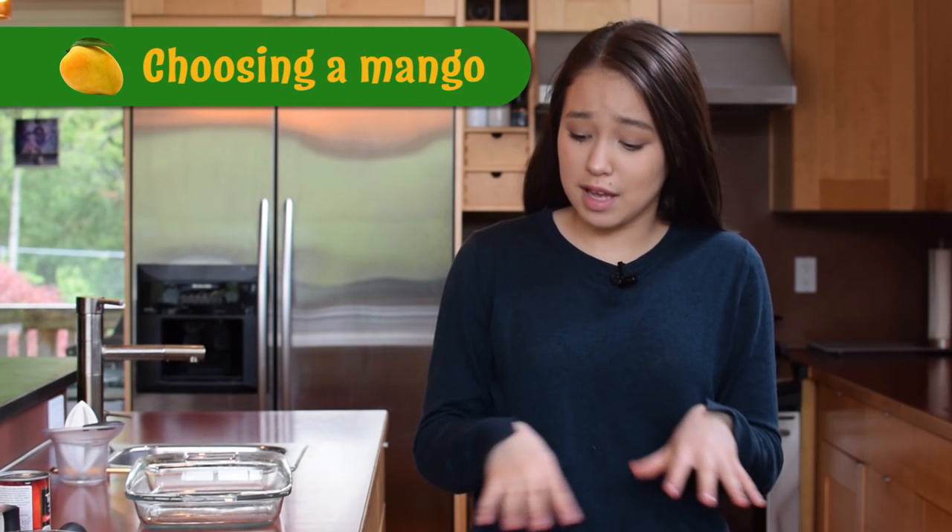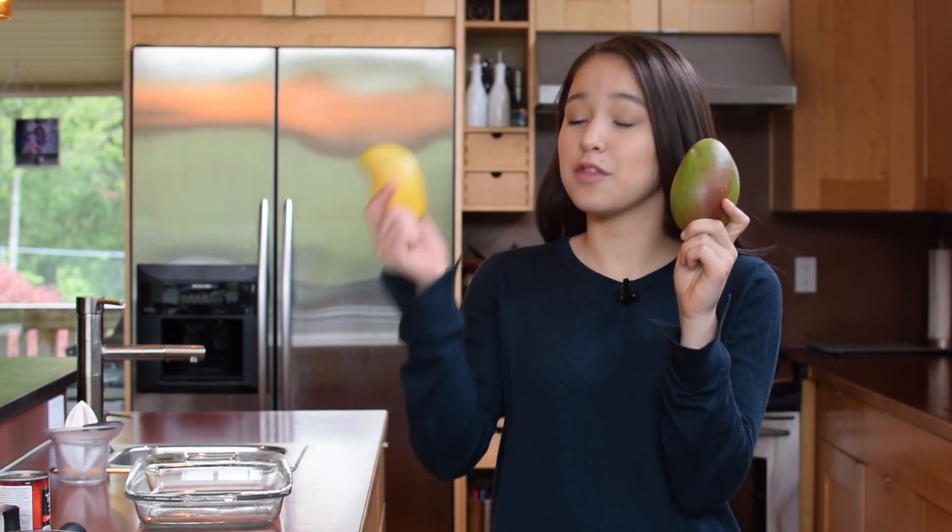Just like apples, mangoes have many different varieties. For example, there's the Tommy Atkins, there's the honey mango, and these look pretty darn different.